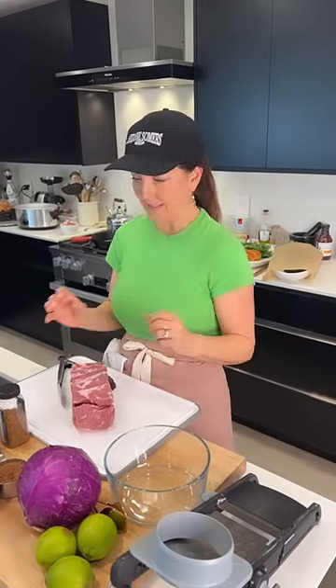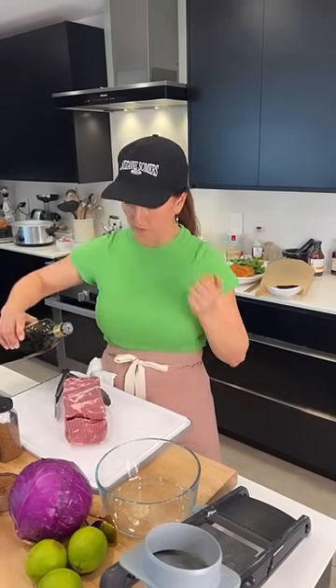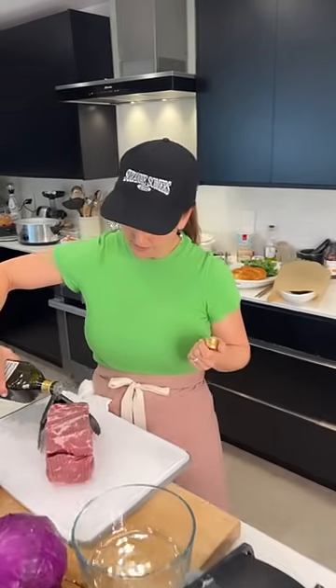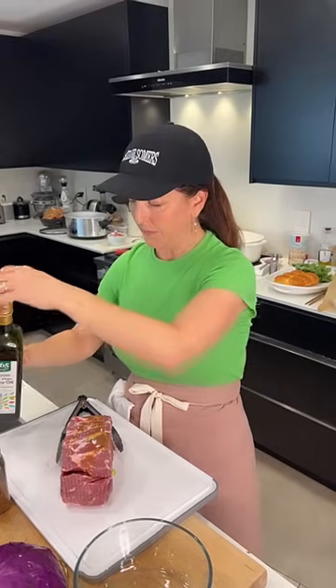This is a pork butt. A pork butt is actually the pork shoulder — it's called a pork butt just because of the size. It is a really good piece of meat for braising, and that is what you're going to do with this pulled pork recipe. I'm just going to cover it with a little bit of olive oil — it's super easy to do.